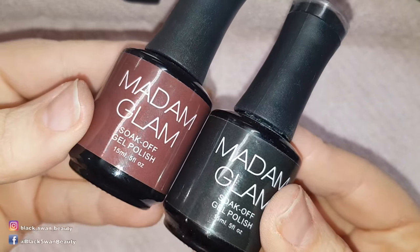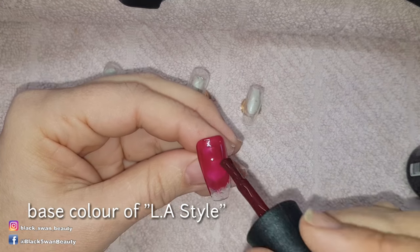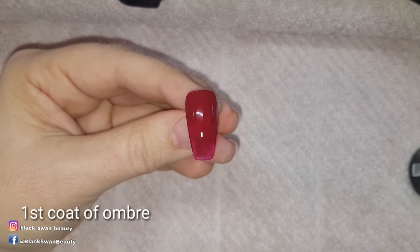Hello my lovelies, and welcome back to my 31 Days of Halloween series. Today I'm starting with Madame Glam Gel Polish in LA Style and Perfect Black.